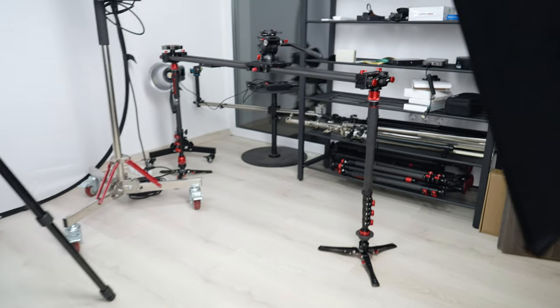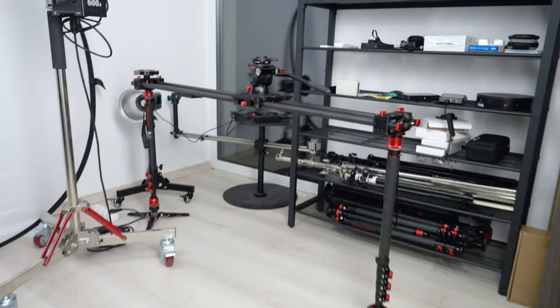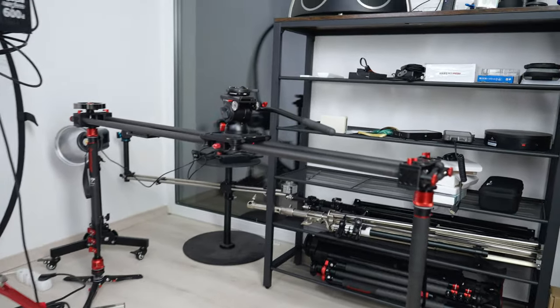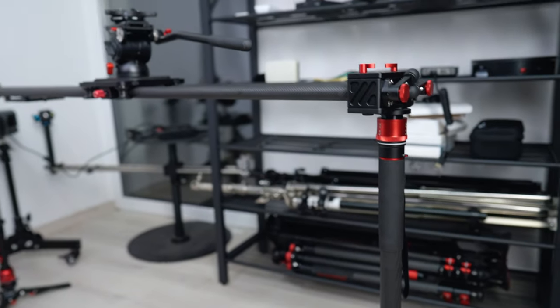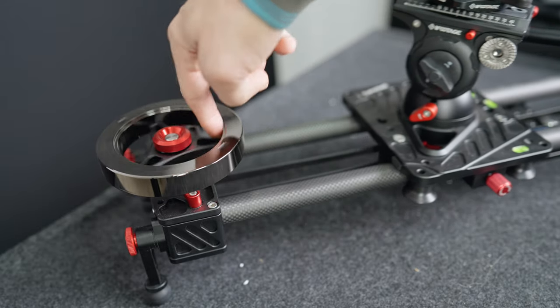A manuális és kézi felvételeknek köszönhetően ehhez a B-rollhoz nem csak egy, hanem három király kis eszközt használtam. Az iFootage Shark Slider S1-et, a Commodore K5S állványfejet és a Cobra 3 Monopodot kombináltam össze. Megmutatom, hogy milyen jól működnek együtt, és azt is átbeszéljük, hogy miként vettem fel magát a B-rollt. Kezdjük el, de előtte intro.